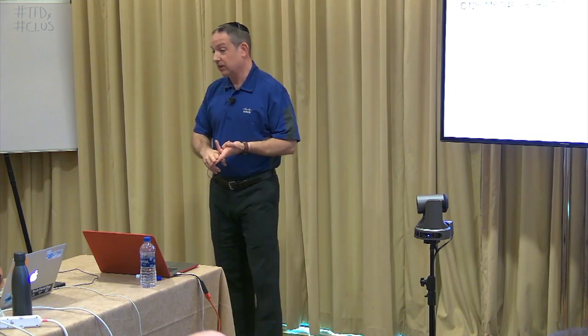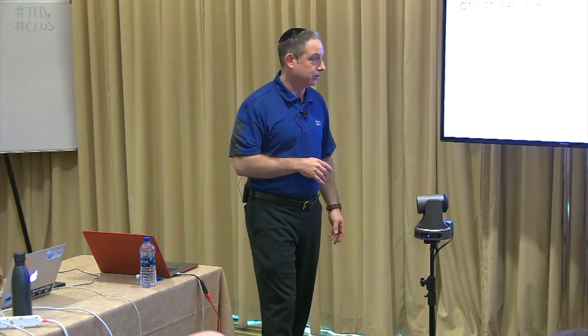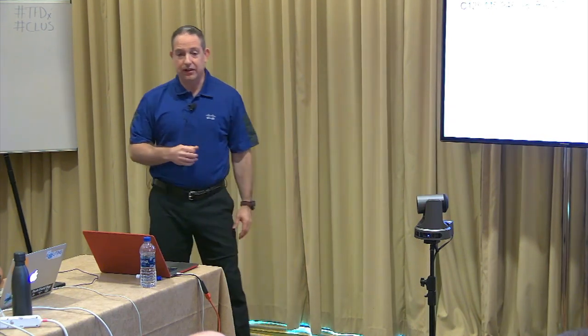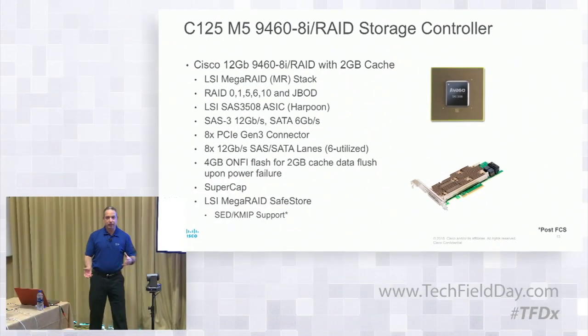That goes for network and storage as well. Now getting into storage: the 9460 uses the LSI 3508 ASIC, which is Harpoon. This runs the LSI MegaRAID stack. We don't have the IT stack yet — it's something we're looking at in the shared target stack for HBA pass-through. Day one, as mentioned, you can run RAID 0, 1, 5, 6, and 10. RAID 50 and 60 are not supported because we don't have the drive numbers to do that — the hardware is not there from a number-of-drives perspective. And JBOD — you can mix and match.